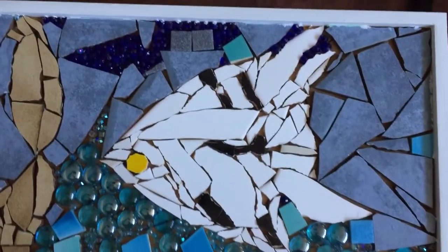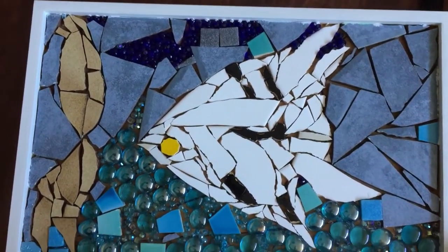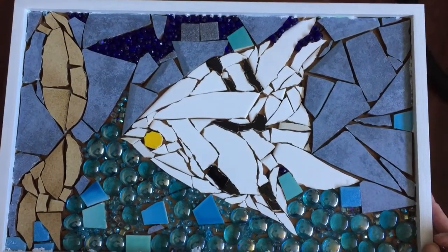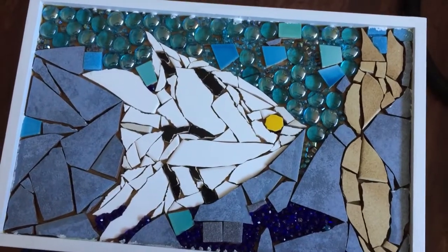Hi, Joanne here. I'm trying to finish off this mosaic project, which is the first one I've ever done in my life. It's upside down actually right now, let's turn it the right way. Okay, so this is it. And I did it on a tray.